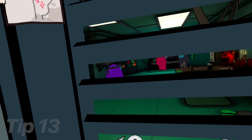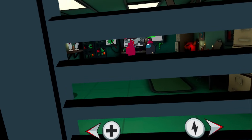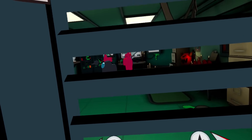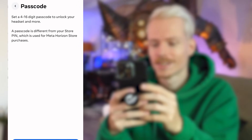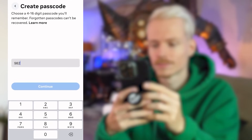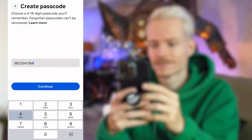Tip 13: get yourself a passcode. If you don't want others to access your headset, you can make use of a passcode. This is like a secret catchphrase that only you know about. You can find it on the Horizon app, under Headset Settings, and then Passcode.